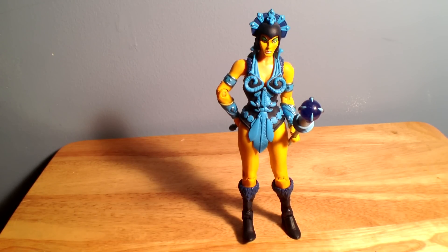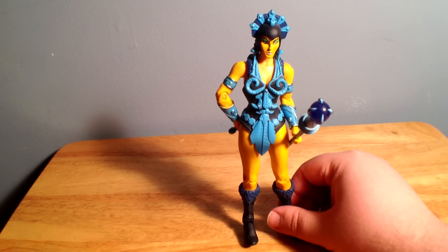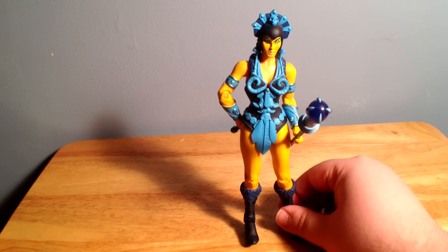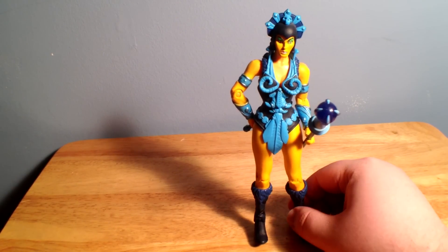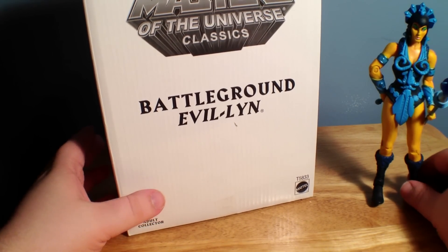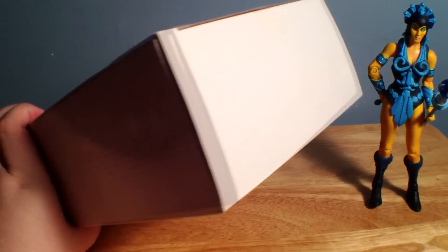So if you recall from way back when, when I reviewed Eva Lynn, one thing I really really wanted them to do was to paint her in her 2002 series kind of color scheme — the pale skin, the dark purple and black kind of armor. That's just one thing I really really wanted. Well, I was excited to hear of Battleground Eva Lynn. That's exactly what I wanted.